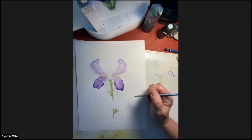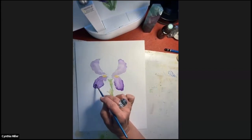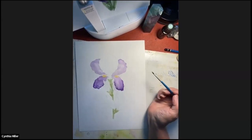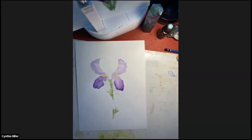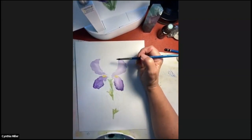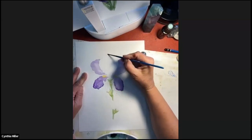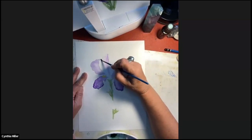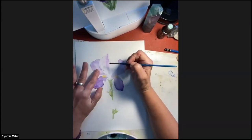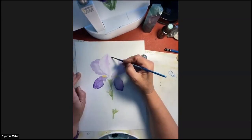If the composition - if the sketch doesn't make sense - then you're going to have a hard time making your painting look like it makes sense. We're creating art, but we're also creating something we're all very familiar with. This flower, the iris - we're familiar with how it's supposed to look. So we want our artwork to incorporate that. When someone looks at it, it's recognizable. Just make sure that your drawing is how you want it to be before you start putting paint to your paper.